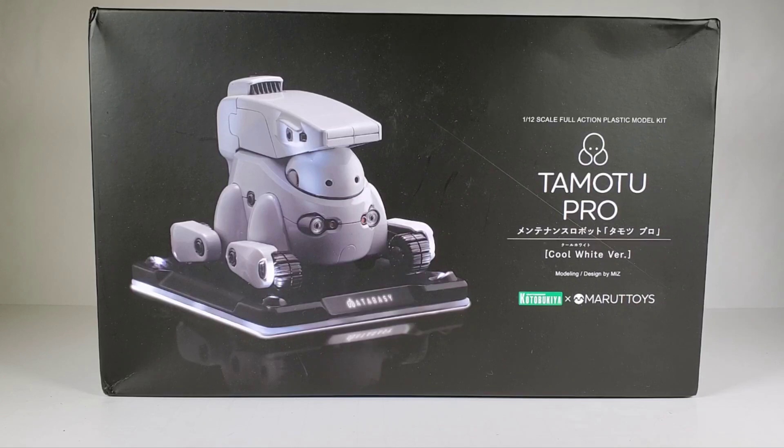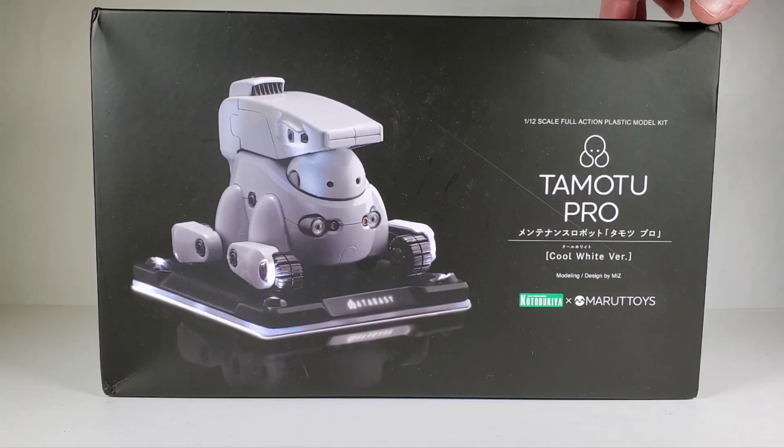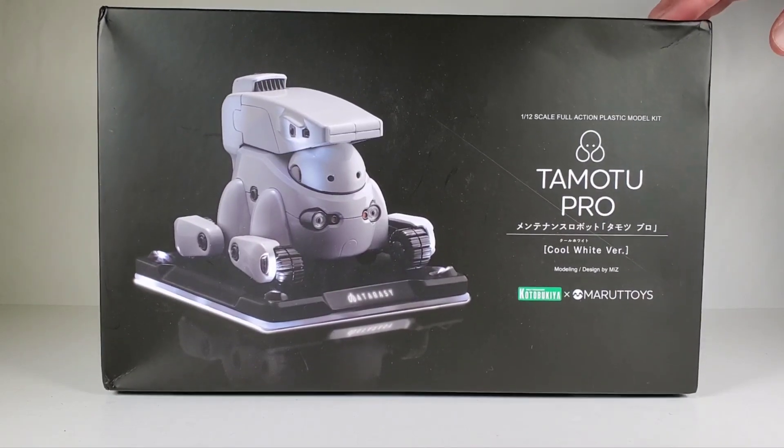Hey everybody! Today I thought I'd take another crack at one of these Tamotu robots from Kotobukiya and Maru Toys. It's a nice little model kit of these cool little maintenance robots. I'm guessing it's some kind of Japanese anime or something.